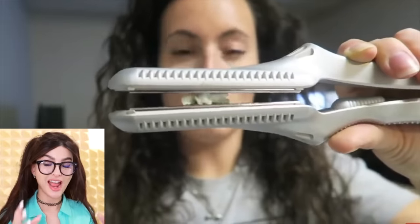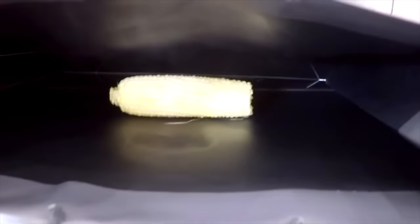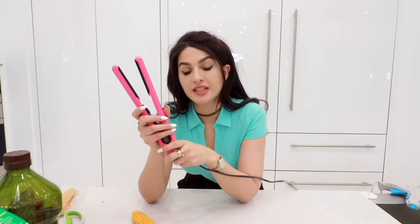So on my other channel I tried this and it actually worked. I wanna try it again because last time I did a corn hack, it sucked — failed, disgraced the entire corn field. Big moment in history. I didn't even hear a single pop, but it's steaming. We are back with a hack. After having this flat iron for like seven years, I think this might be the hack to ruin it.